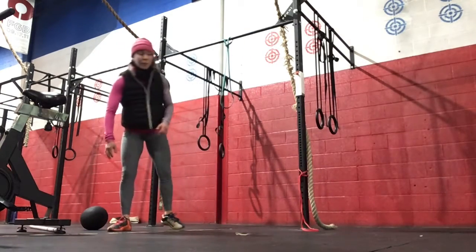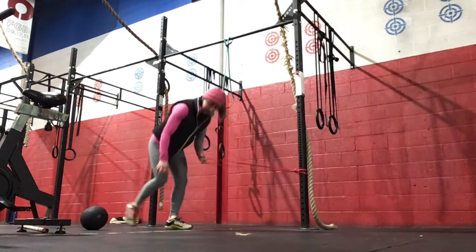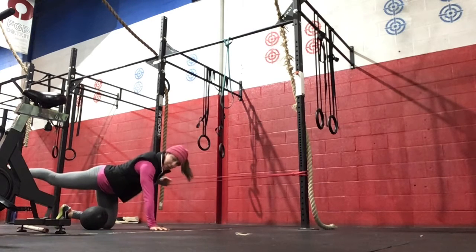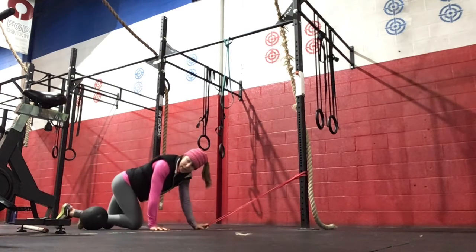For our core work, we've got the bird dog row. The band will be attached to the rig. You'll be in that bird dog position, opposite arm and leg extended, and then we're pulling that band with the elbow towards the ribs. Ten on the right, ten on the left.